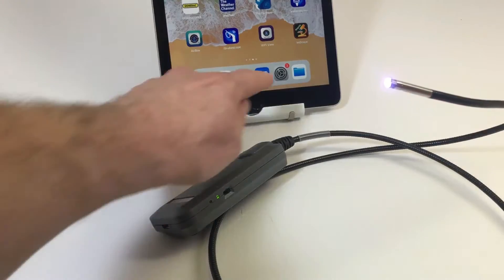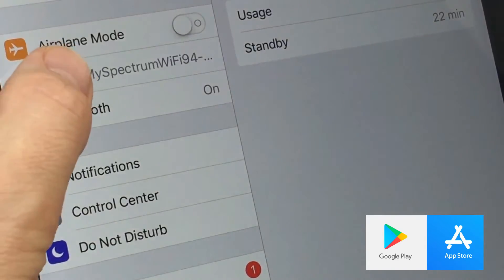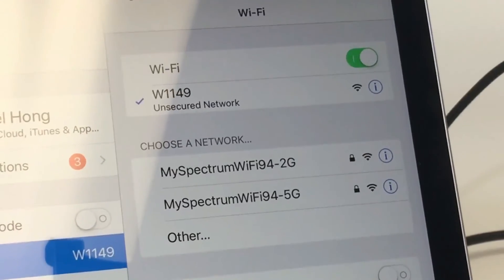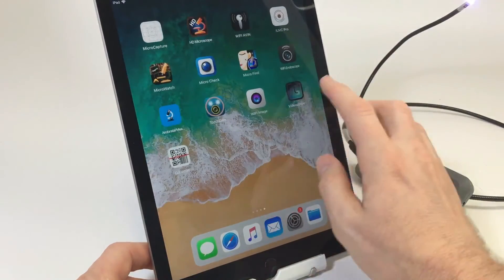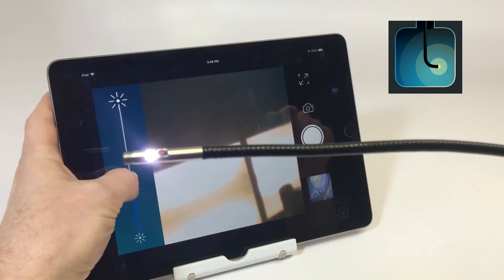The operation is simple. Download the app from the iOS App Store or Google Play Store. Turn on the Borescope and once the Wi-Fi signal is transmitted, connect to the signal in your Wi-Fi settings. Then go to your app and you are ready to view.